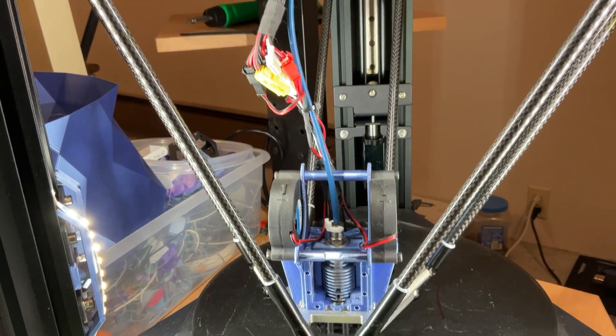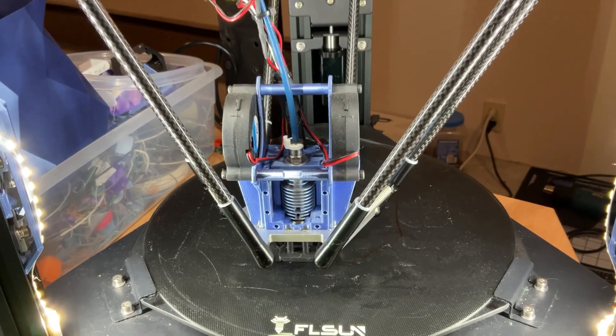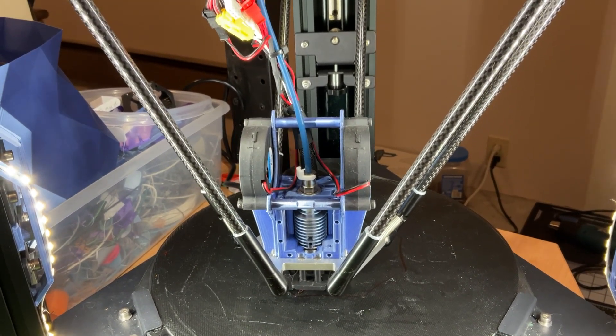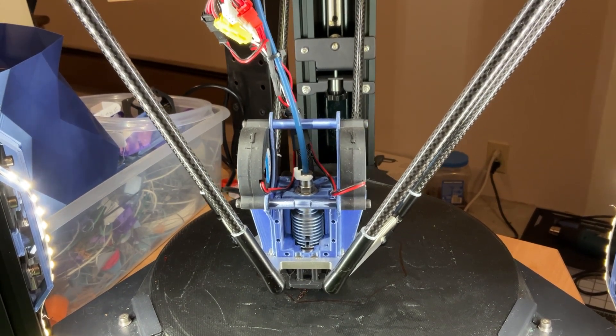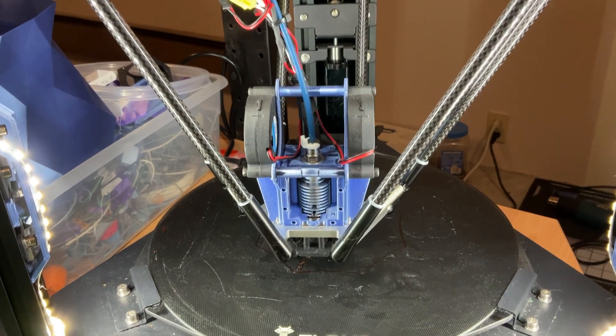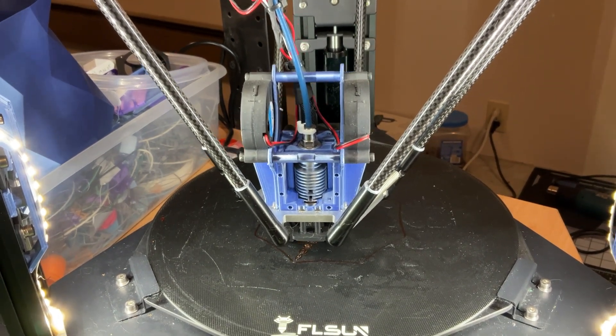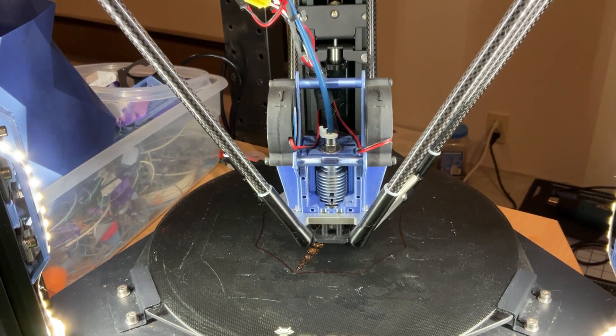You may need to readjust something, re-level a bed — something may have gone wrong, who knows. I'm probably due for a bed level. The first layers on these things are just getting to be a little bit thinner than I originally had it set up for. So we may be about due for some maintenance — tightening, adjusting some belts, and then a re-leveling of the bed.